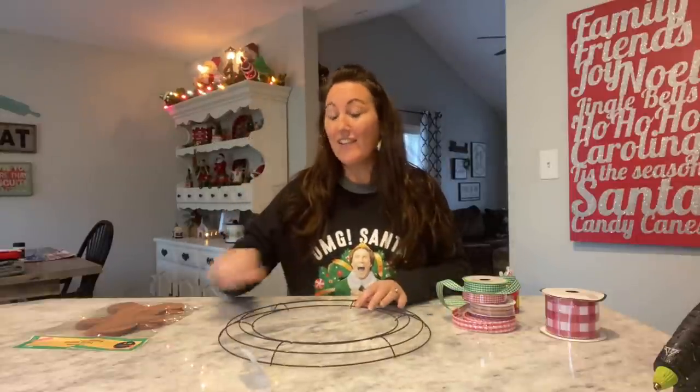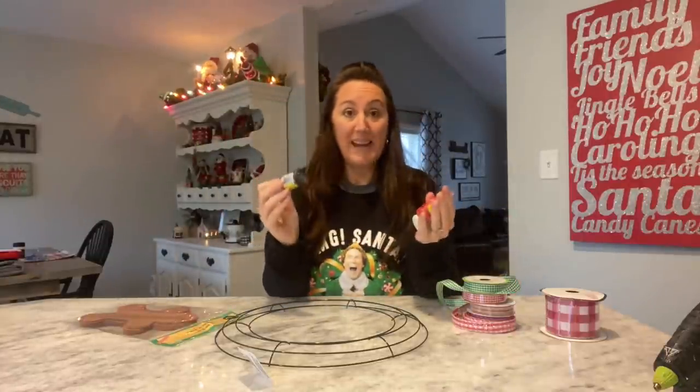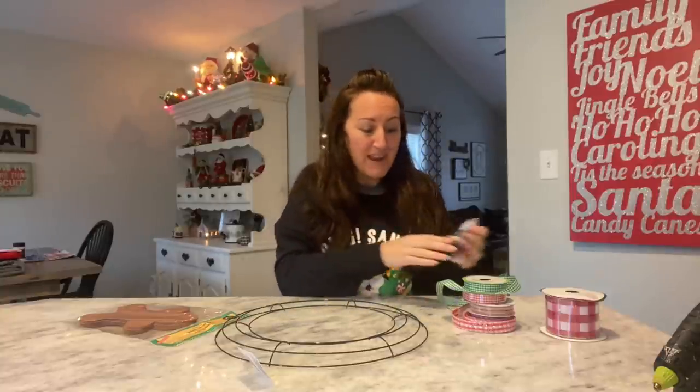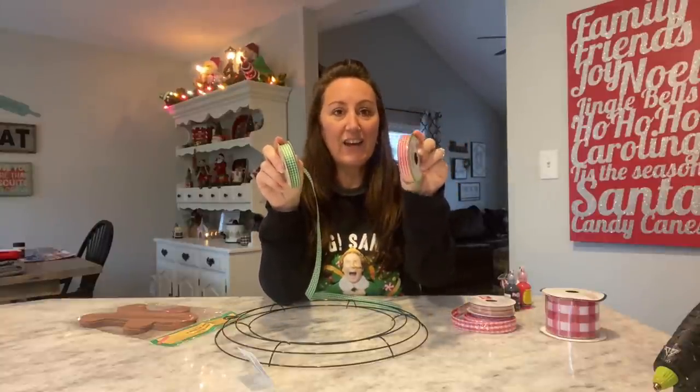We're going to use a 14-inch wire wreath form and also a package of the gingerbread. Then I'll have some puffy paint, which I have not used since I was a kid. I got puffy paint and some of the gingham ribbon from Dollar Tree — I've got green and white, and red and white.